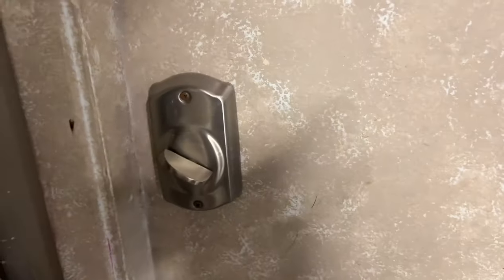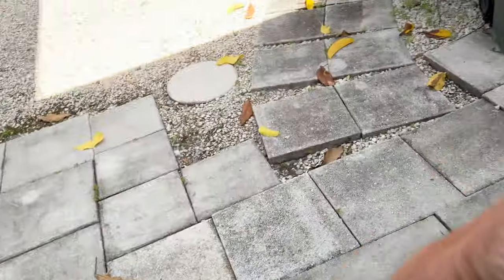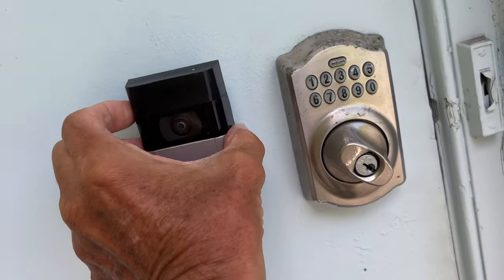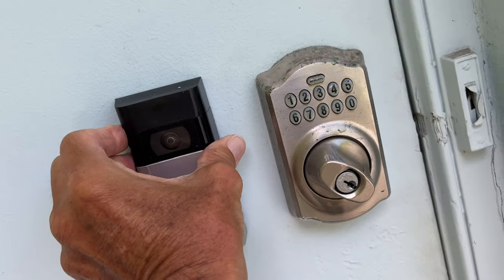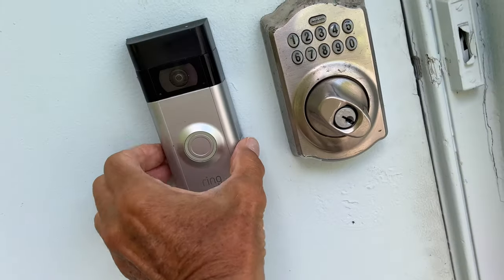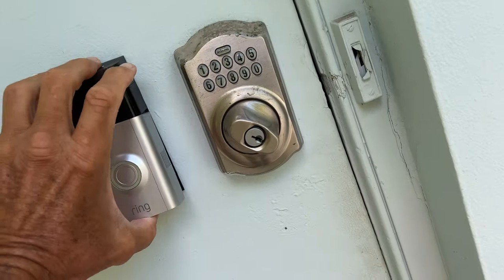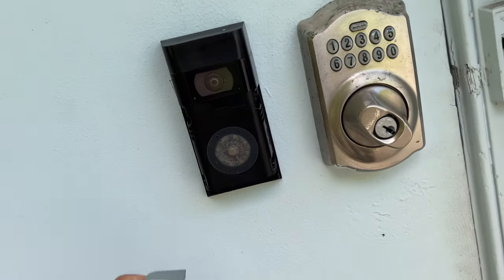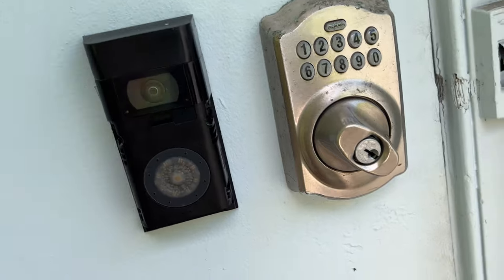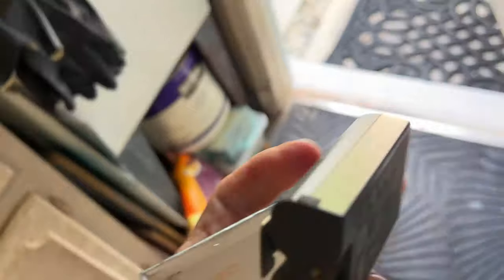I'm going to put it just on the other side of this door, right out here. I want to put it right here — right there, just like that. Now we can take that off of there and we can put our battery in. Let's grab our battery. Once we get the battery in there, we're set. Ready to rock.